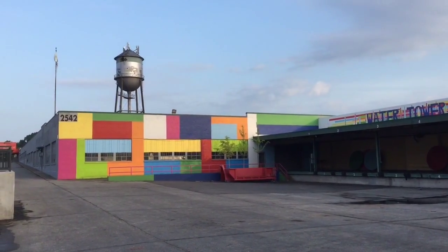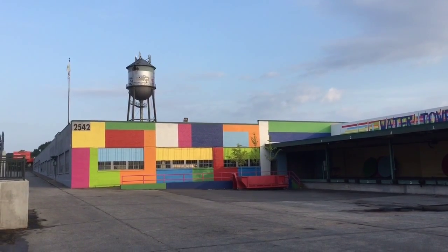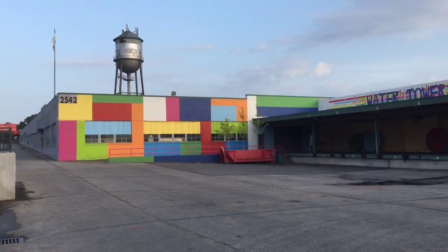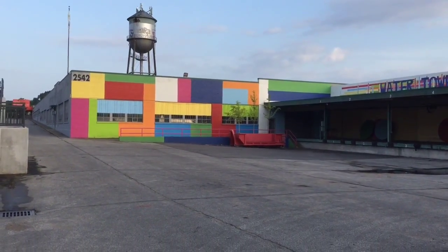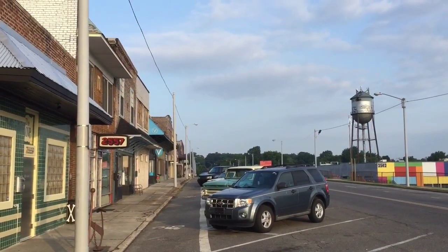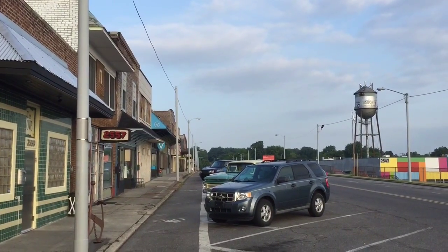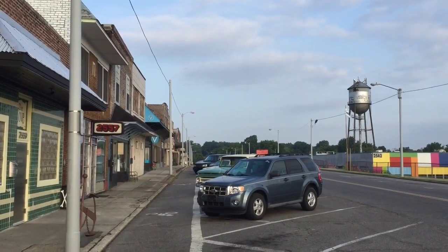In the second half of this year, the Historic Broad Avenue Arts Alliance will turn the 70-year-old water tower in the background into a monumental mural that's about as colorful as the old loading dock the district recently turned into an amphitheater, now called the Water Tower Pavilion. Even as it stands tagged by graffiti, the old water tower is a signature feature of the 100-year-old retail district that has experienced a real resurgence in the last seven or eight years.